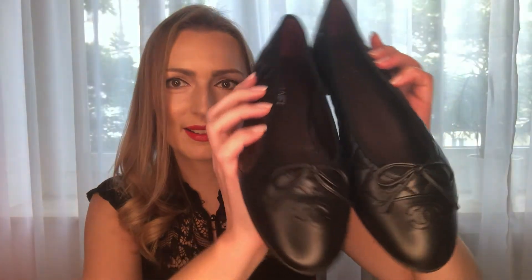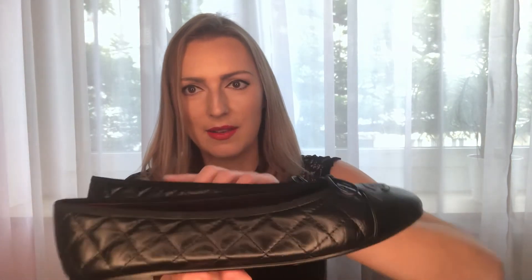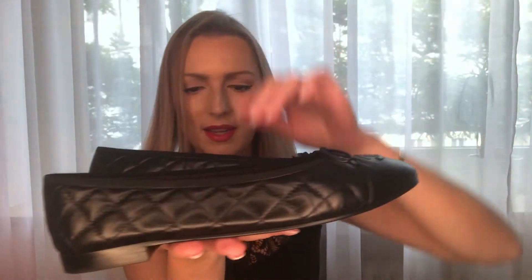I got a very classic, iconic model. It's lambskin leather and I got the total black ones because I thought it's my first pair of Chanel ballerinas, and black is a good choice if you don't have any other designer ballerinas or shoes. If you wear more beige, beige would also be a good choice — they also have beige with black — but I thought the black ones are timeless. They fit everything and are also the most practical with regard to dirt and wear and tear.